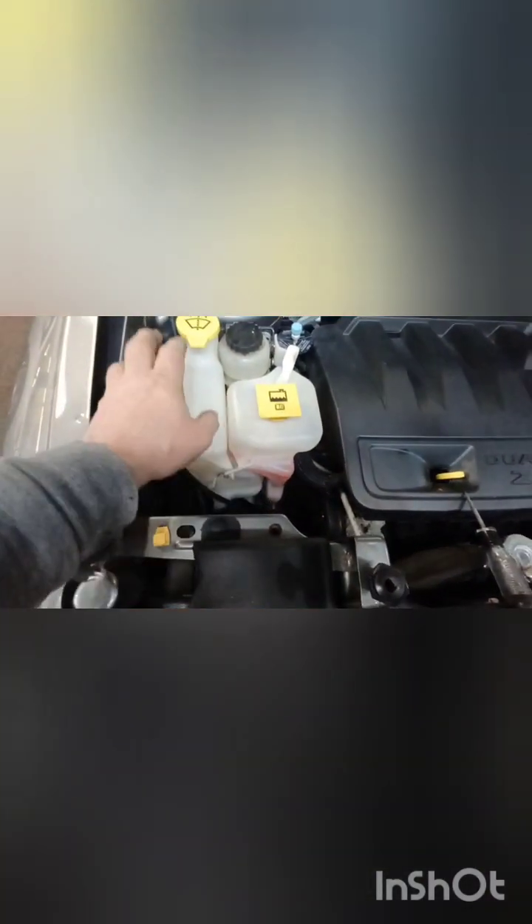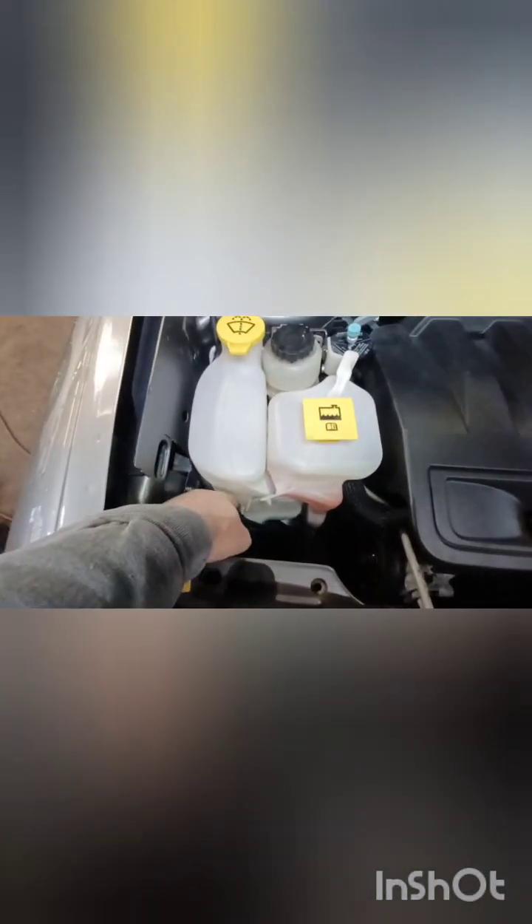In order to get easy access to that ground point, you will have to remove the coolant reservoir and the windshield washer reservoir. It's easy to do — there's a 13 millimeter bolt right here, a 13 millimeter bolt right there, and a couple of hoses and connectors. You can just pull it out, leave it on the side, and gain easy access to that point.